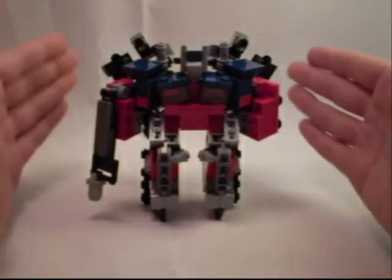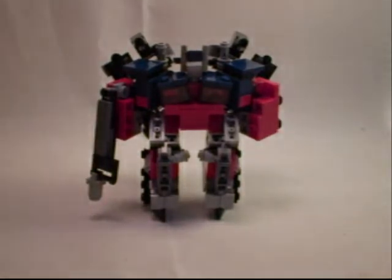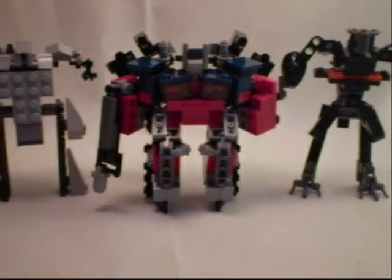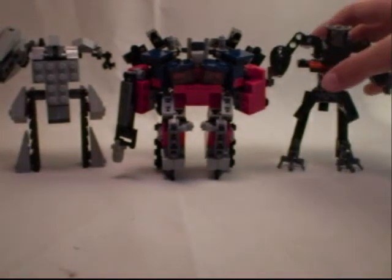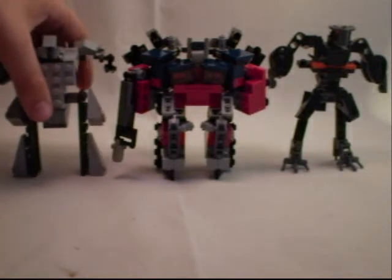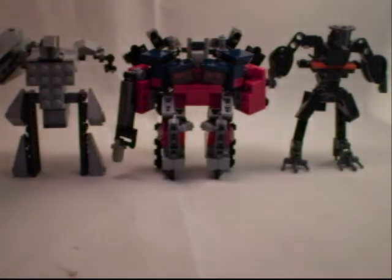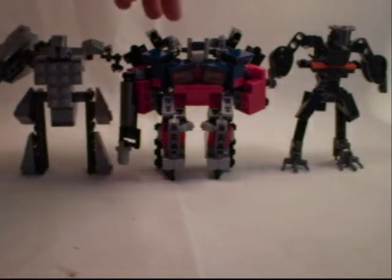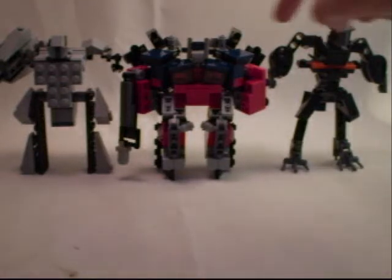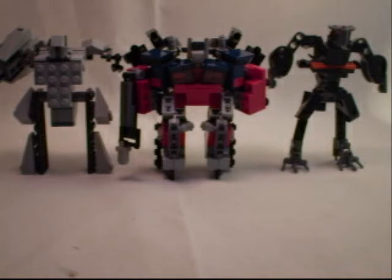A huge improvement in accuracy has taken place. This accuracy also applies in size. As you can see, here he is with Megatron and the Fallen — he's much more in scale. He's at the head just a millimeter taller than Megatron, and of course with the wings much taller. At the head he's much shorter than the Fallen, but with his wings he's almost the same size — and going from the video game size comparison, that's pretty accurate.